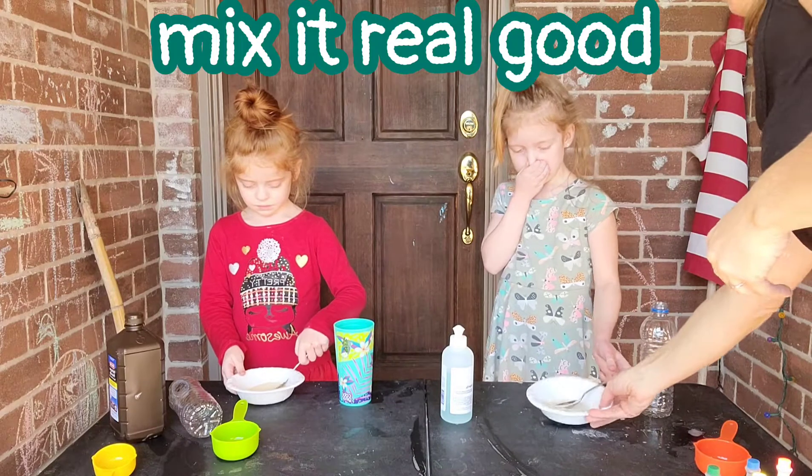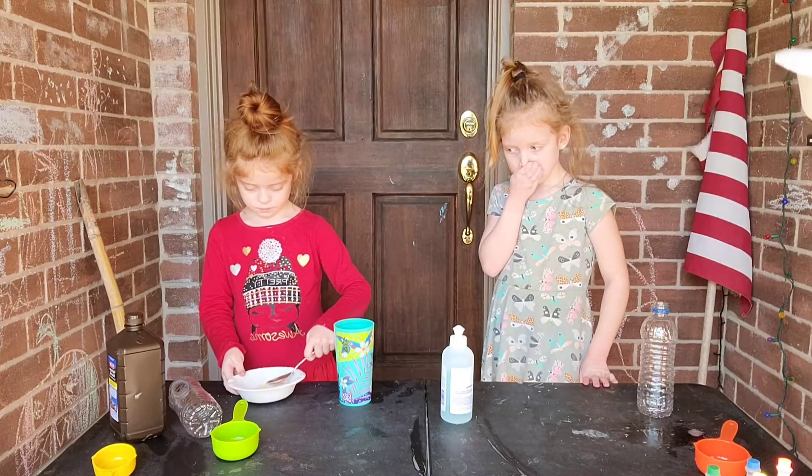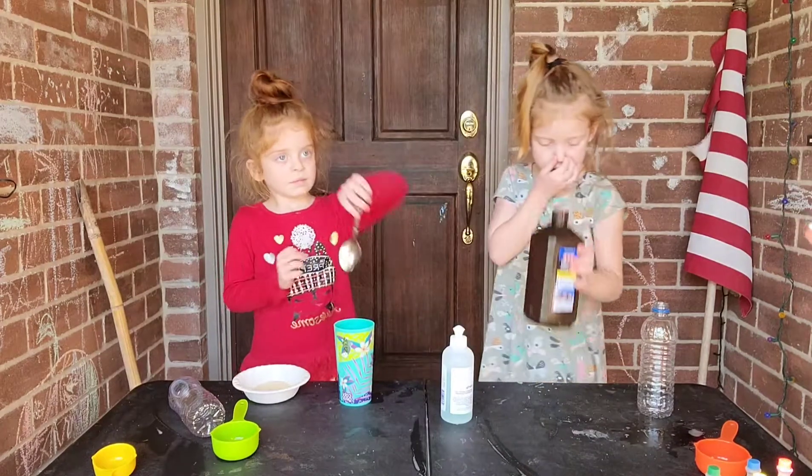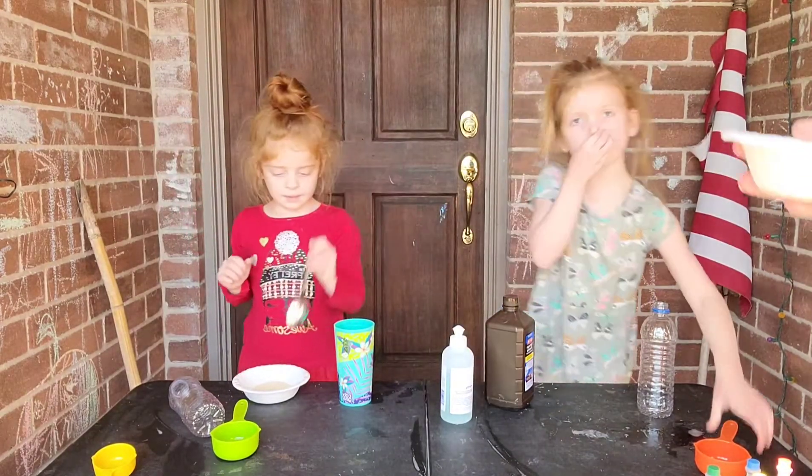While I'm mixing this, pour a half a cup of hydrogen peroxide into your bottle. Is it my bottle? Uh huh. Can I use this?